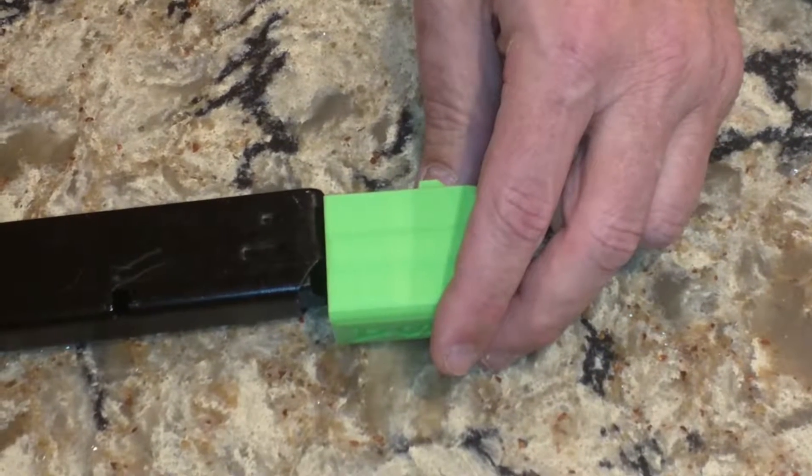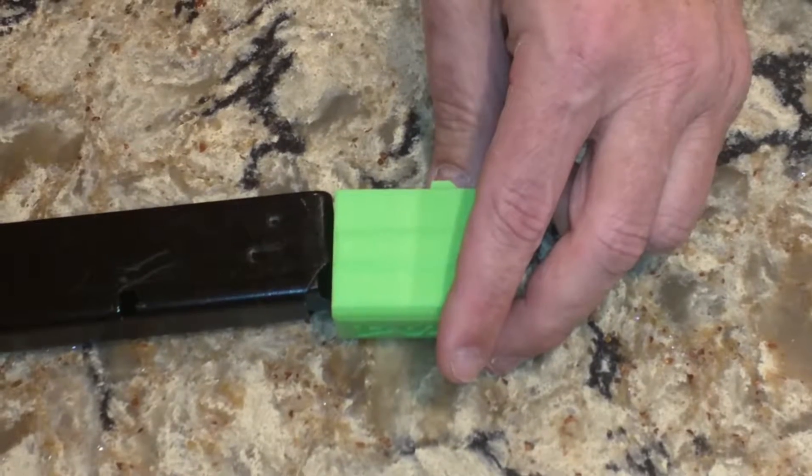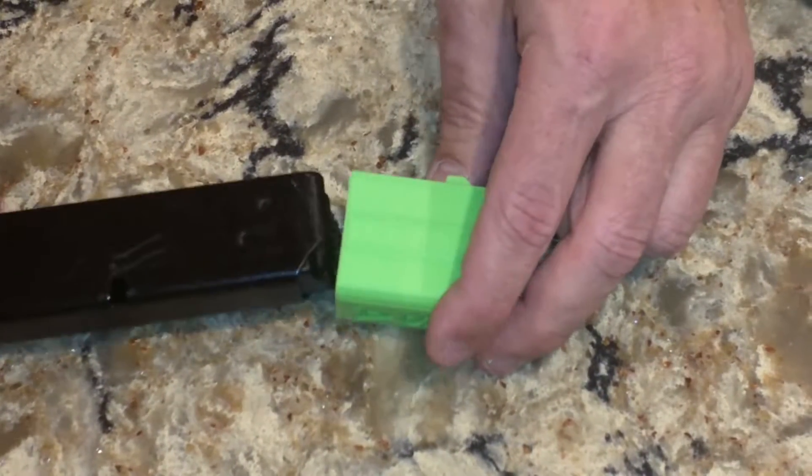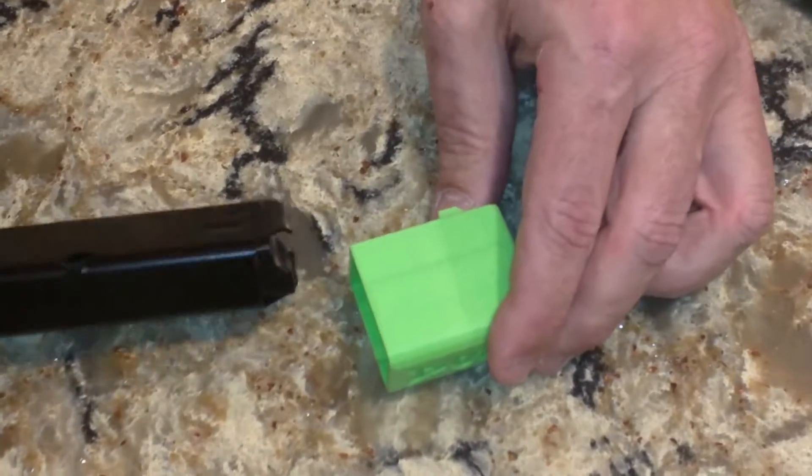I'm here to show you how to put the adapter onto the Uzi Pro magazine for the CZ Scorpion. First, take the magazine — you have two tabs — and take the front of the magazine.